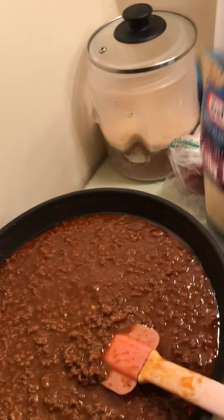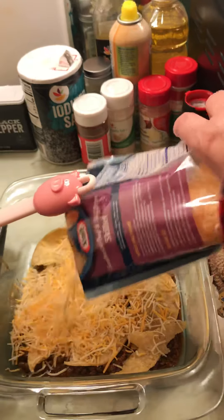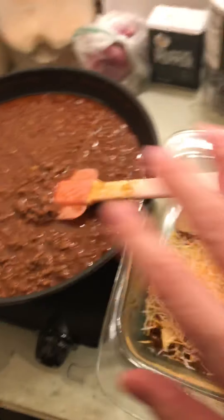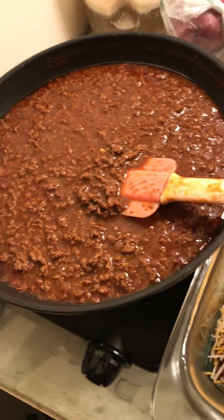I'm going to put the cheese. I'll do it again — repeat the process. I haven't done this in a while.